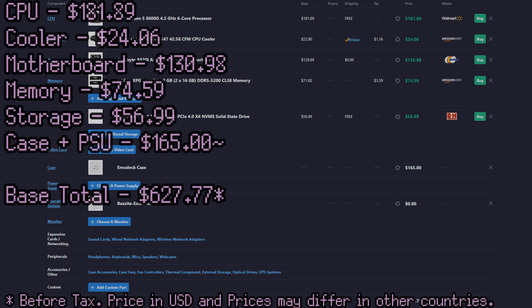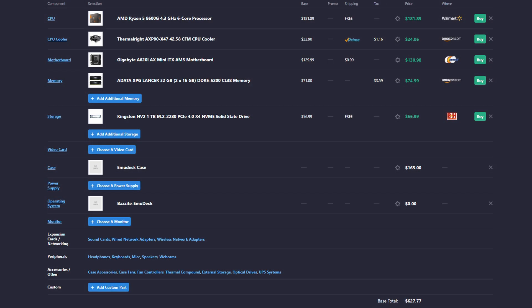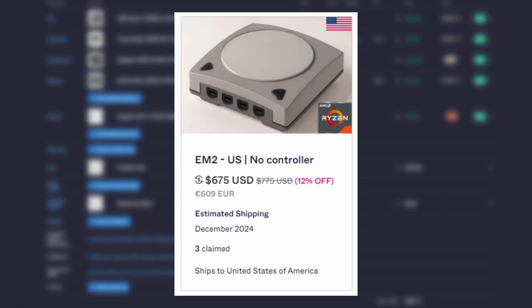The base total before tax is $627.77. This beats the early bird pricing of the EM2 by about $50 — you could buy a game or a controller with that amount of money. That's also assuming you get the case at its early bird price of $165. But at the MSRP $220 price point for the case and PSU combo, it would cost you $688, which is almost $100 cheaper than the actual MSRP of the EM2.